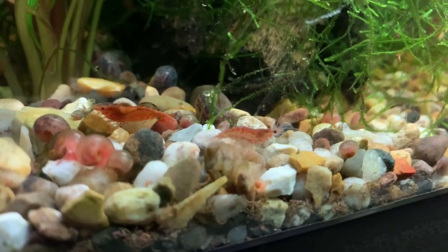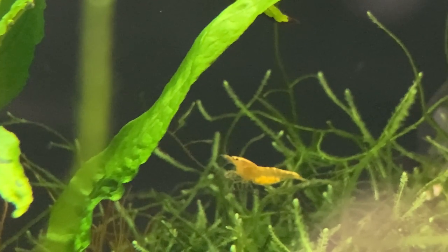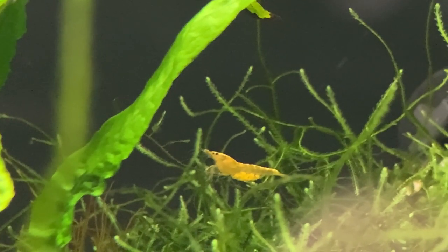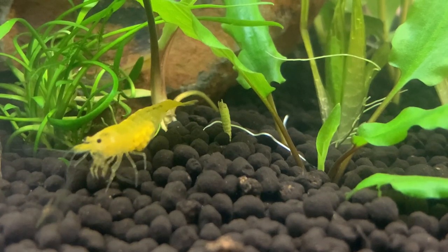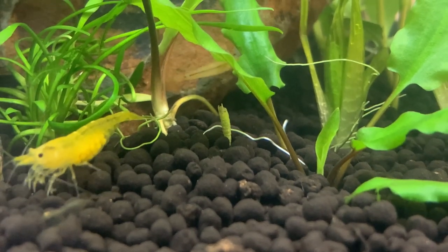Once the male has fertilized the eggs, the female will hold them under her body for the full duration of their development. It takes around 30 days for the eggs to go from a fertilized egg all the way through to a fully developed baby. You can often see the females moving around the aquarium holding the eggs in place. The eggs themselves can be white, yellow, orange, or even green, and you'll often see the female fanning the eggs with her swimmerettes to keep fresh, well-oxygenated water moving across them and prevent debris and fungus from developing.